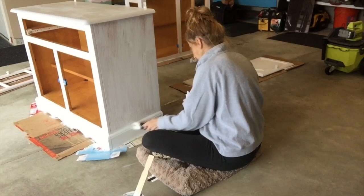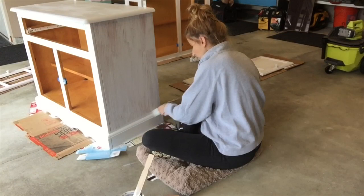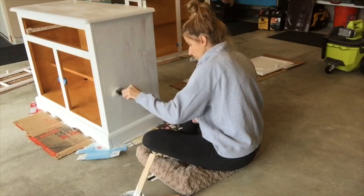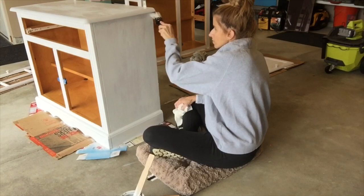After the first coat dries in about 30 minutes, you can go ahead and start applying the second coat. Basically, by the time I was finishing doing all the pieces, 30 minutes had definitely passed since I had done the first piece, so I could immediately start in on the second coat. I was impressed by how fast chalk paint dries.